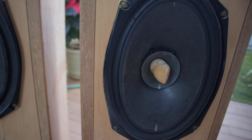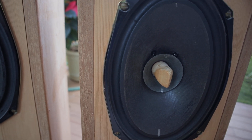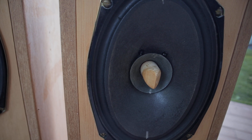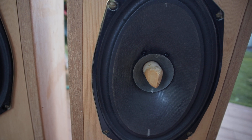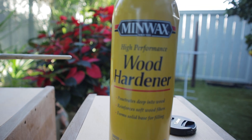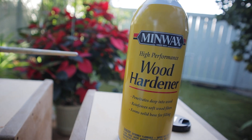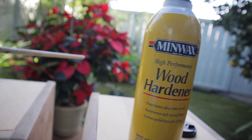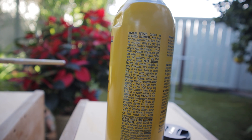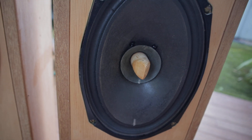We have tried Damar out here on the island and it will look pretty bad after five to ten years. When it's time to change it, there's no easy way to remove it and you pretty much have a pair of ruined drivers. However, Minwax wood hardener is a similar substance to Damar — it has a lot of solvents in it. When you apply it on the cone, the solvents evaporate and leave a deposit inside the cone.